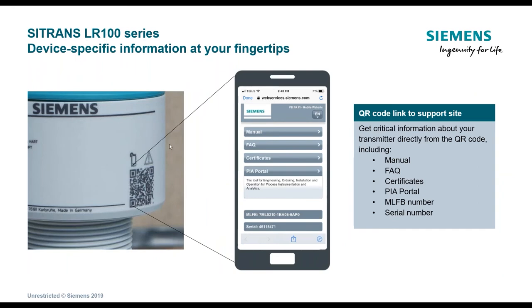The LR100 also has a QR code on it. You scan that with the app and it allows you to get the manual, download any certificates, and view the complete model number and serial number. That QR code feature is common amongst all Siemens products, not just this one. I was out with a customer recently who was curious about the approvals, and using this app, I could show him the FM-approved documents literally in the parking lot — a nice way to quickly access product information.